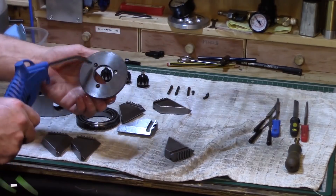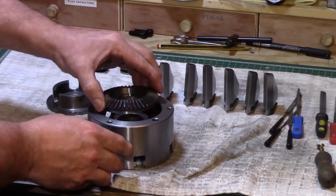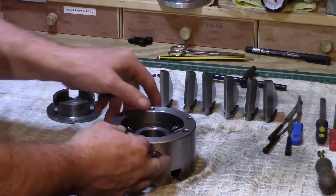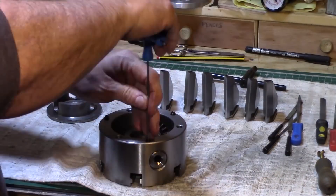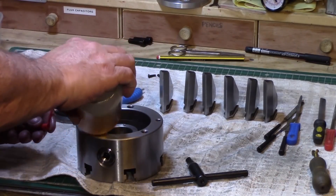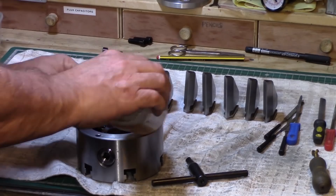So now time for reassembly. A little bit of light oil was added just to aid assembly and then all the components were put back together in reverse order. Some more light oil was added to the pinion and the scroll and I also added oil to all the screw holes.